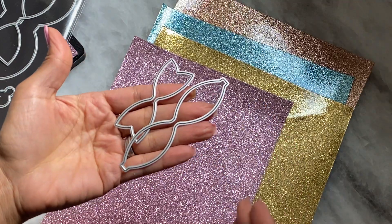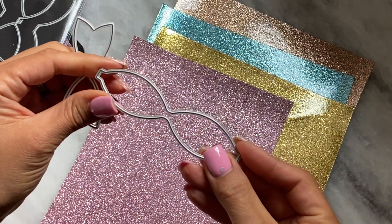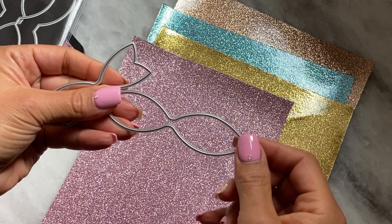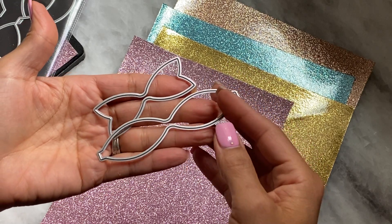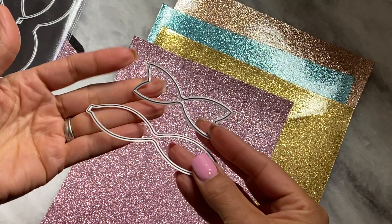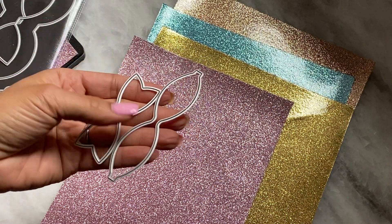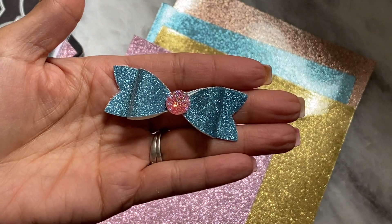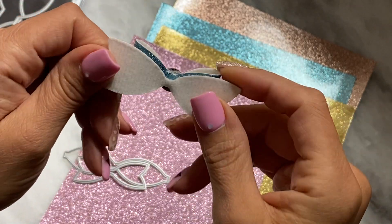I tested it out on a couple of just basic dies — basic bow dies with a smooth edge. I wouldn't recommend a die that has any scalloped detail around it. I don't think it will work with that as far as thin metal dies. Now maybe if you had a wooden die that had that detail I would say yes, go for it. I did cut one out so you could see. Here's the example. I used that bow die that was in my hand and it cut very nicely.